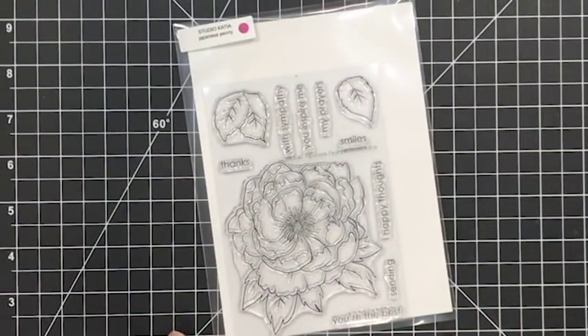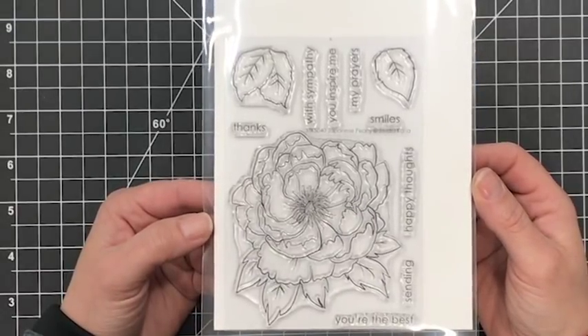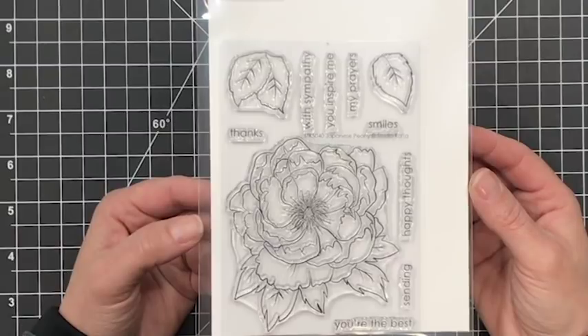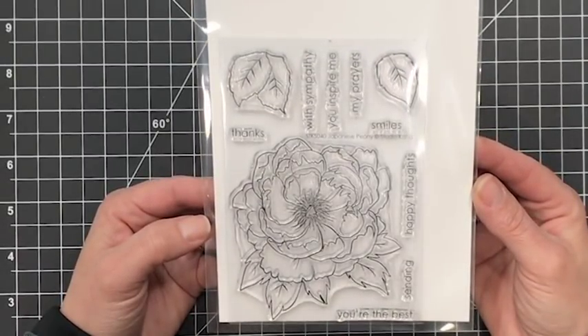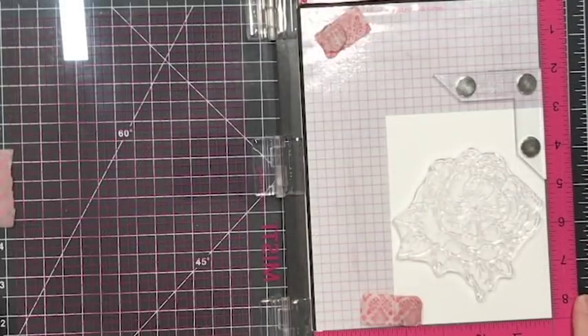This is the Studio Katia Japanese Peony Stamp Set and I am in love with this. I love how large this bloom is — as you can see on my card it pretty much filled up a good portion of that card panel. Another reason why I enjoy this stamp set is because of its size. When you take a stamp this large it's a really good opportunity to just enjoy the process. You don't have to worry about too many fine details, plus it's really excellent for practicing.